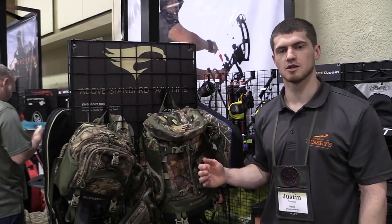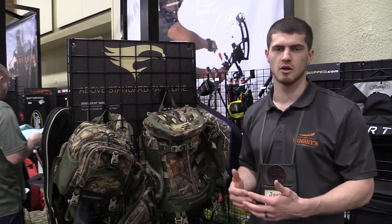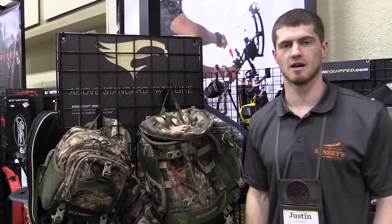All the packs also feature a brushed tricot material which is very quiet, so when you're wearing it on your clothes or brushing up against things in the woods, you're not going to get really any noise at all. Check out more information at elevationequipped.com.